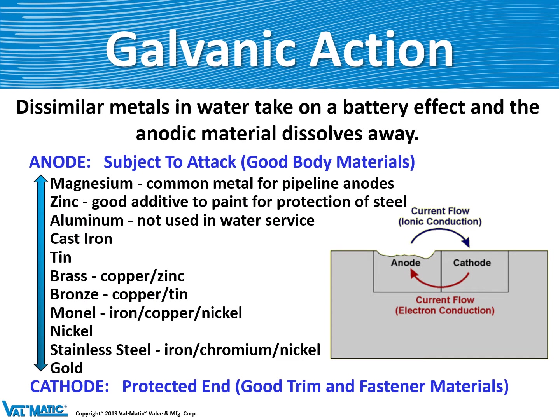The selection of these materials is very important because of something called galvanic action. Imagine you had a battery setup — when you pick an anode and a cathode material, there's an interaction on the molecular level where the electrons from one material are sacrificed toward the other. So it's important when building a valve that the small trim parts are way down on the cathodic end of that scale, such as stainless steel, and the big heavy parts like iron are up on the top.